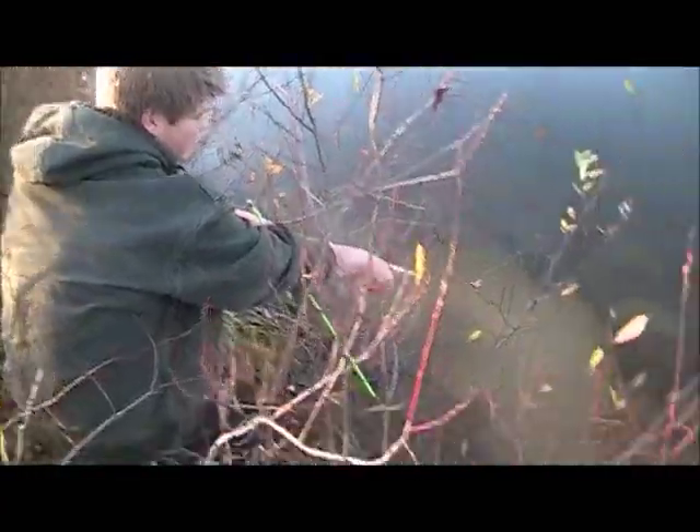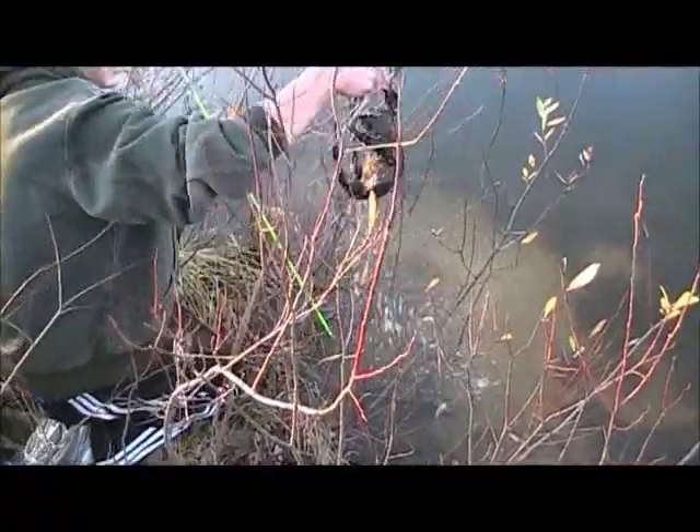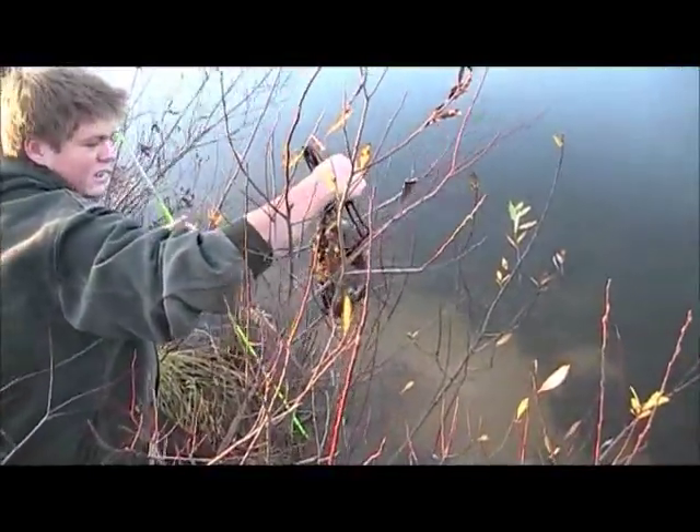Here's this big indent where I showed you where a bank den was. Like I said, bank dens are just a great way to get a lot of muskrat.